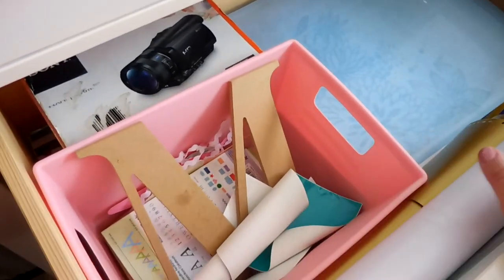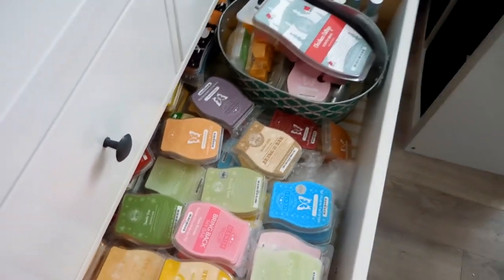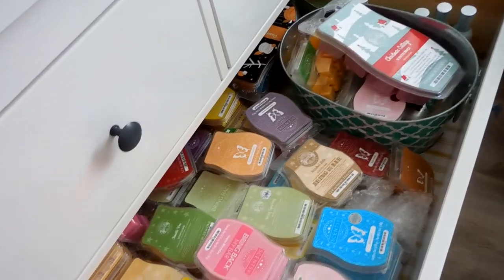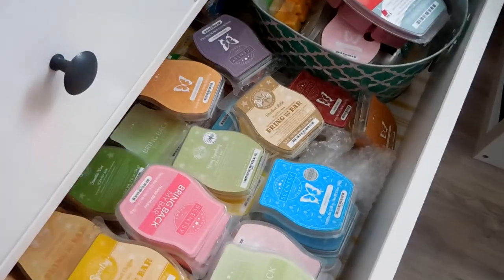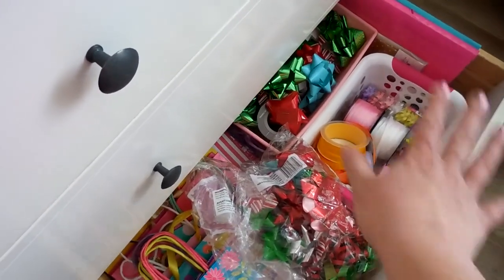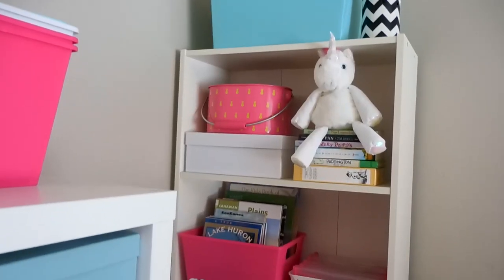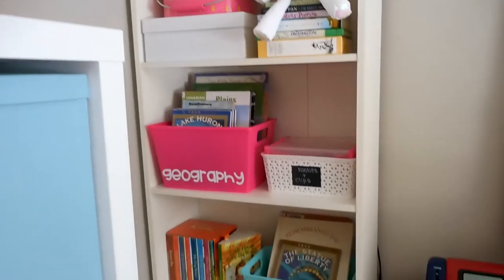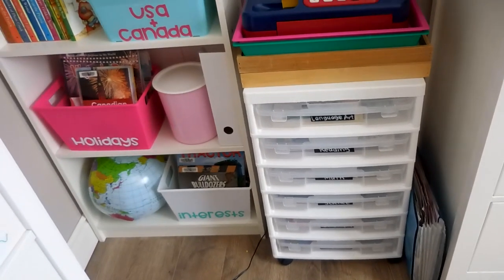Down below I've got a lot of vinyl for my Cricut — mats and all kinds of vinyl — though it's a little disorganized at the moment. This drawer is my Scentsy drawer; I used to sell Scentsy for several years so I've got quite a collection, though not nearly what I used to have. The bottom drawer stores all our gift bags, bows, tissue paper, and things of that nature.